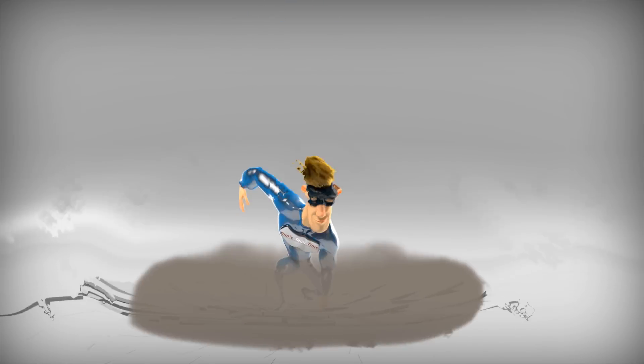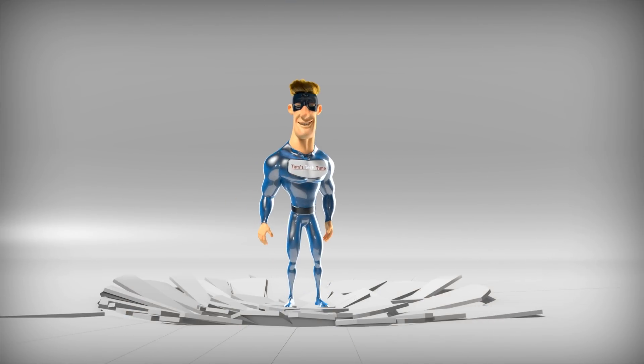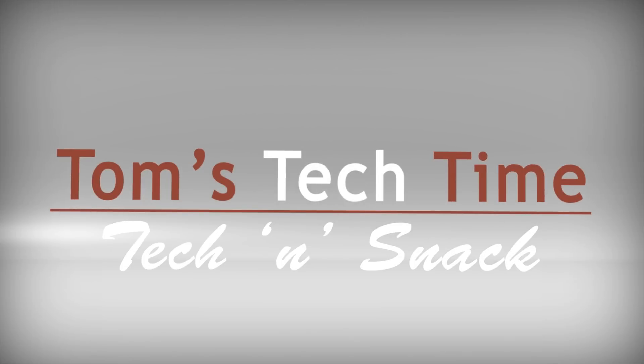Seven, six, five, four, three, two, one. You'll never have the sacred stone. Oh, this crazy mother...